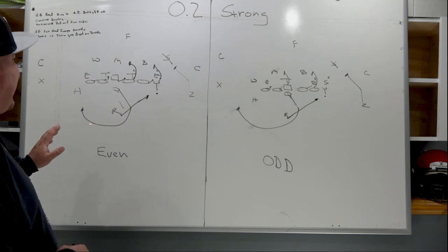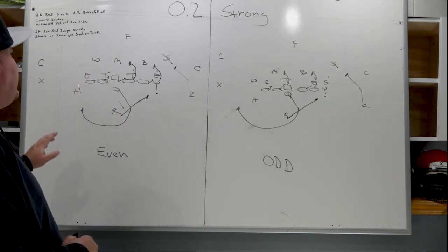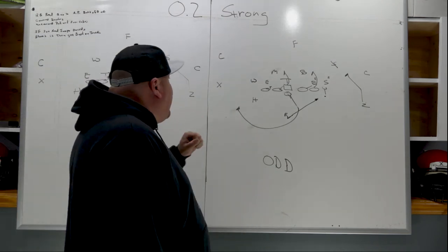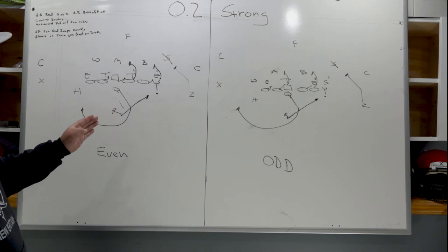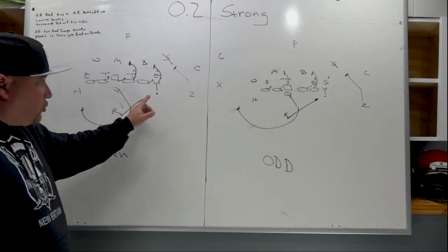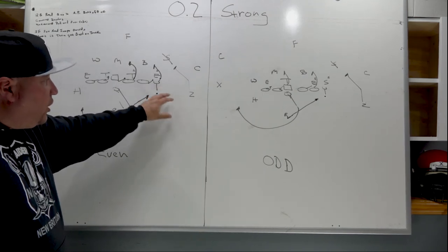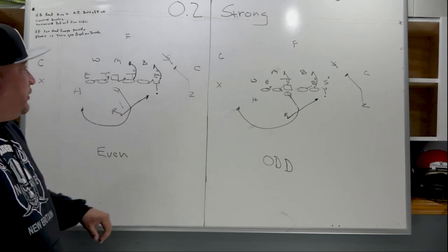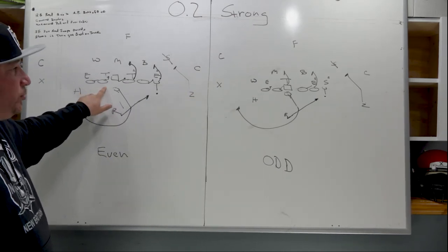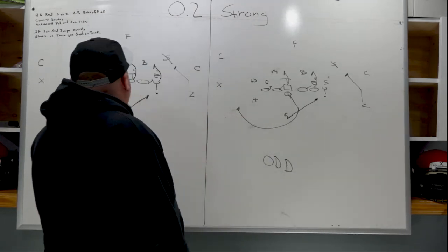We're going to hold the backside end with the keeper. The pass possibilities off the keep will be a subject for another day. So that's outside zone versus an even front — just a reminder: covered linemen reach, uncovered linemen pull and overtake. The backside of the line scoops the A and scoops the B. Same principles apply for the odd structure.